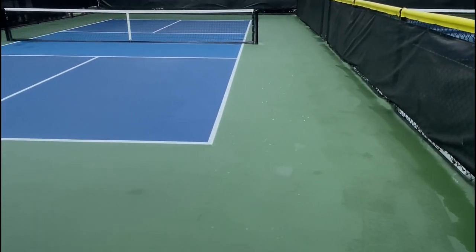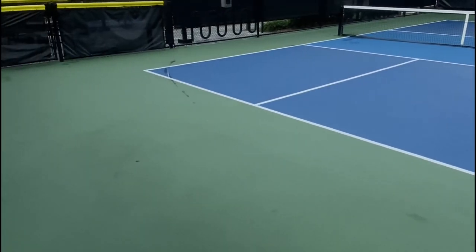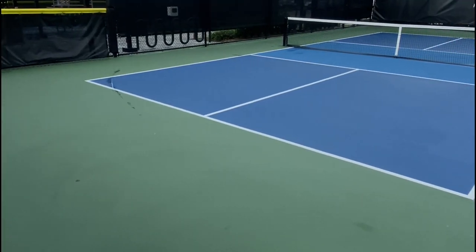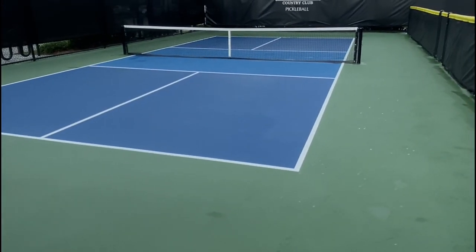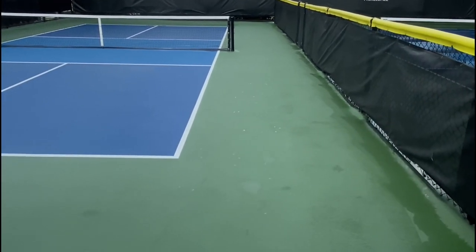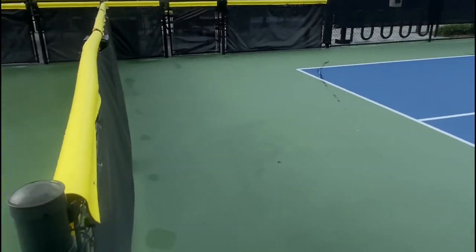Here's the finished product — this is just seconds after finishing drying this court with a Vaptor machine. There's still a little bit of dampness up against the net, but for the most part it's completely dry and able to be played on.